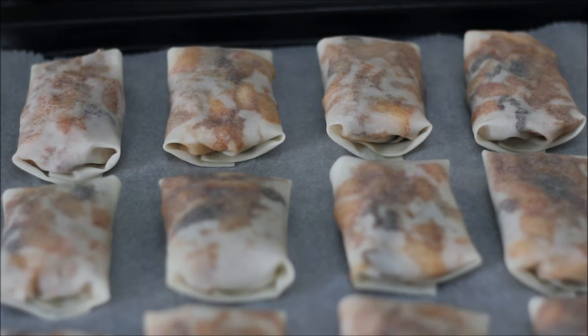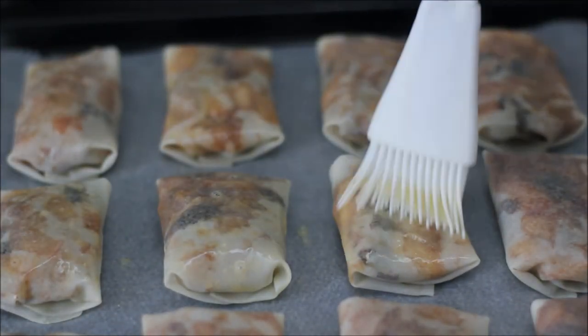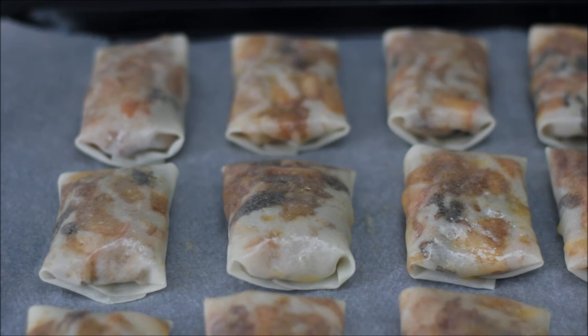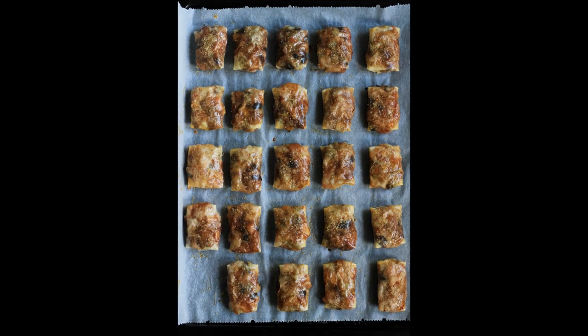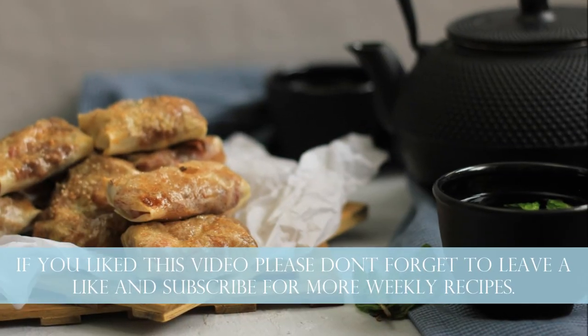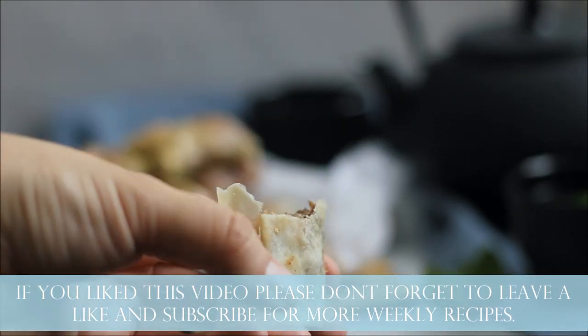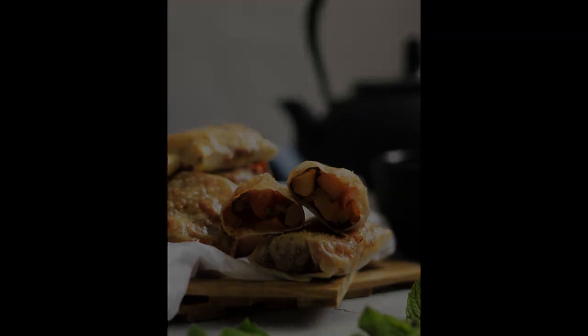Now the little pies are ready and I'm going to brush them with egg wash. I also decided I want to add a little extra crunch so I'm going to sprinkle over just a little bit of brown sugar.